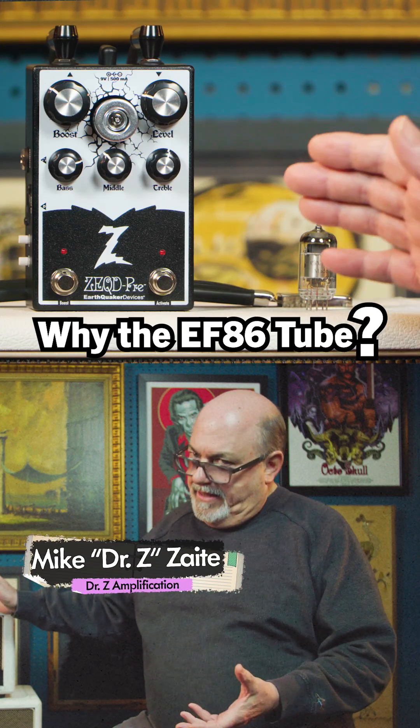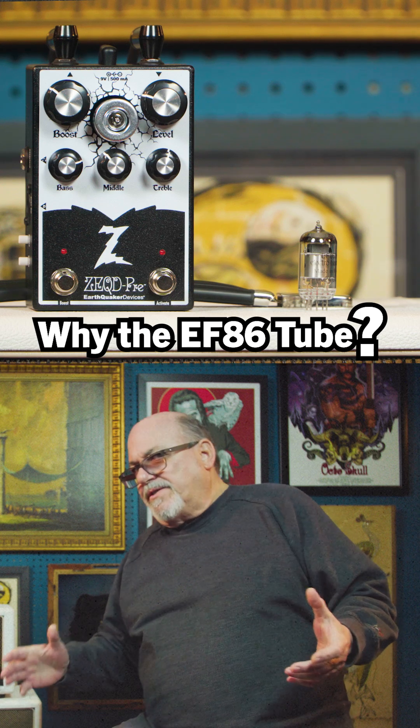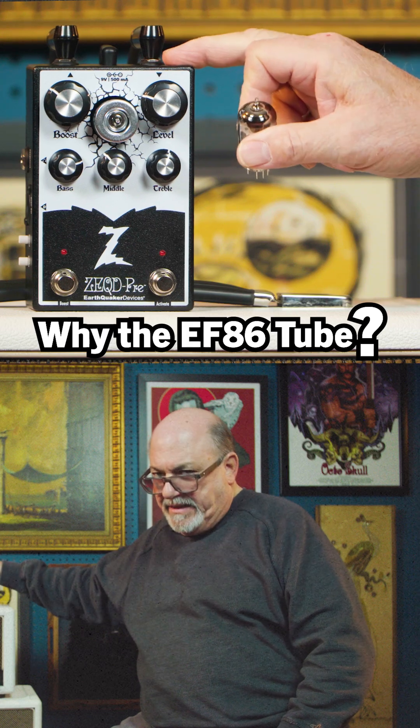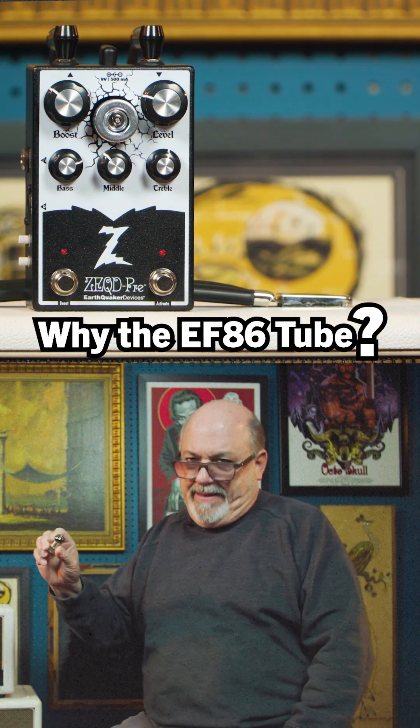You guys are going to find, if you play this pedal, how great it sounds. And one of the reasons that it sounds so great is the tube that I selected to use inside this pedal. So yes, this pedal has a real tube in it.